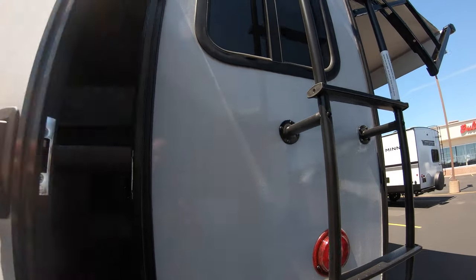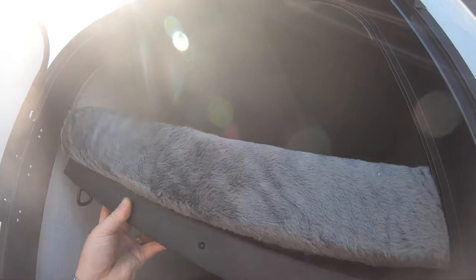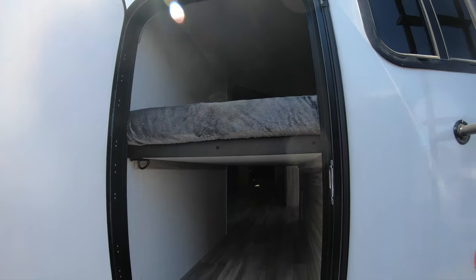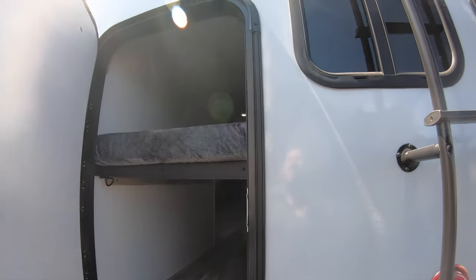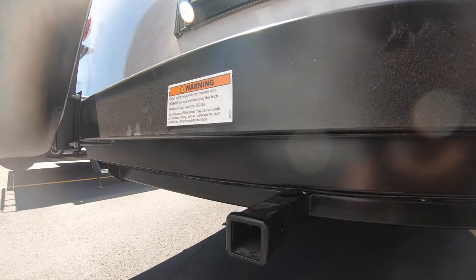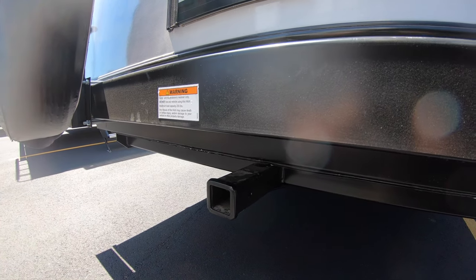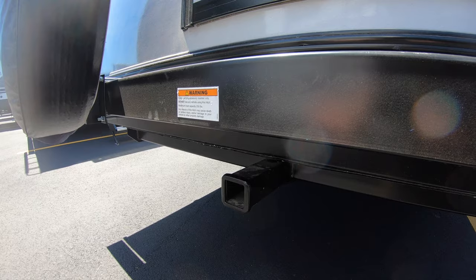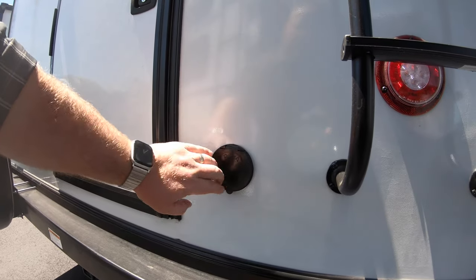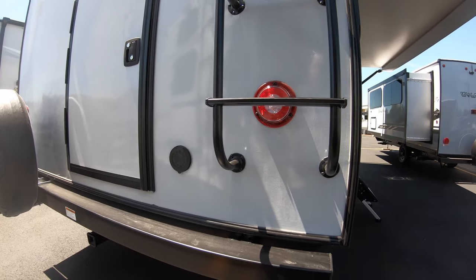This is the back door that goes to the bunks. If you want to store some stuff back here, this bunk does flip up — you can flip it up, lock it in place. If you've got bikes, extra totes, kid stuff, you can put them all in there and keep them out of the elements. This is also prepped for a backup camera. You have a bar back here — you can hook up a hitch, put a rack for more bikes, a generator, or a couple coolers. Really nice feature. You do have a spray port out back as well — just a hose shower with cold water. If you've got dogs or kids, spray them off before heading inside.